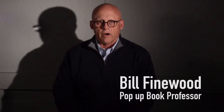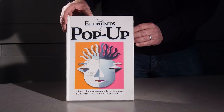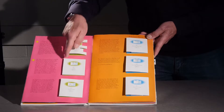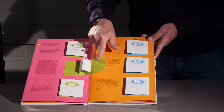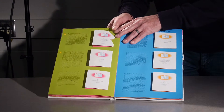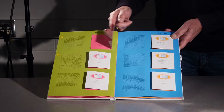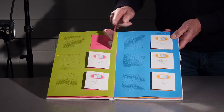I teach a class in pop-up books and we start out with doing 30 mechanisms from the Elements of Pop-Up. That way students get a chance to work with a paper stock, understand what the folding mechanisms have to look like and feel like in order for them to work properly. We start off with those mechanisms as the basis for continued learning.